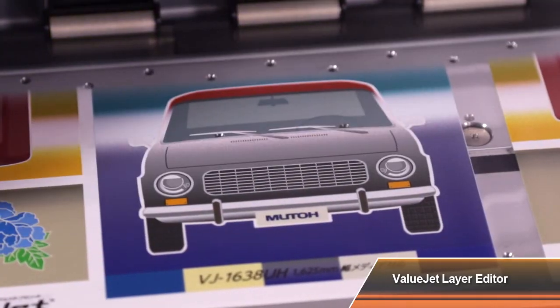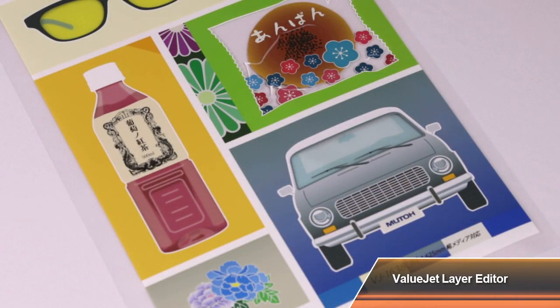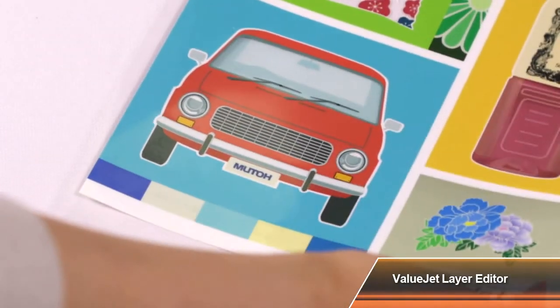This variation of colour layer printing allows you to change colours on the surface, enrich the texture, and enhance the overall look of the print.